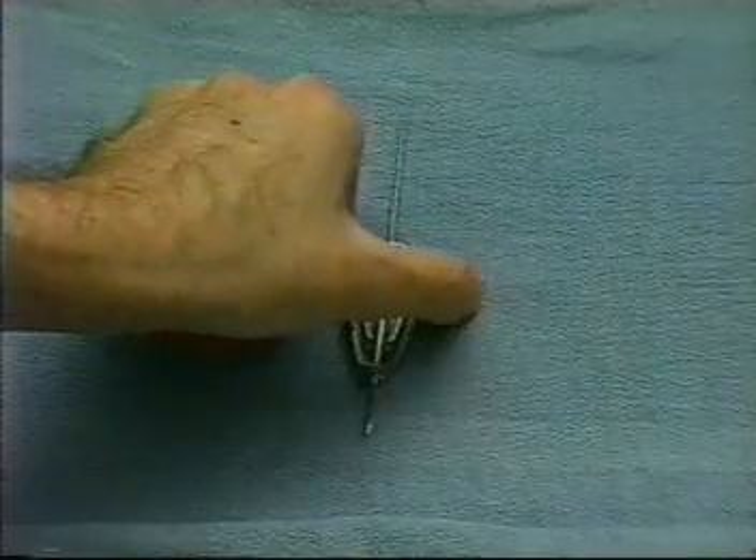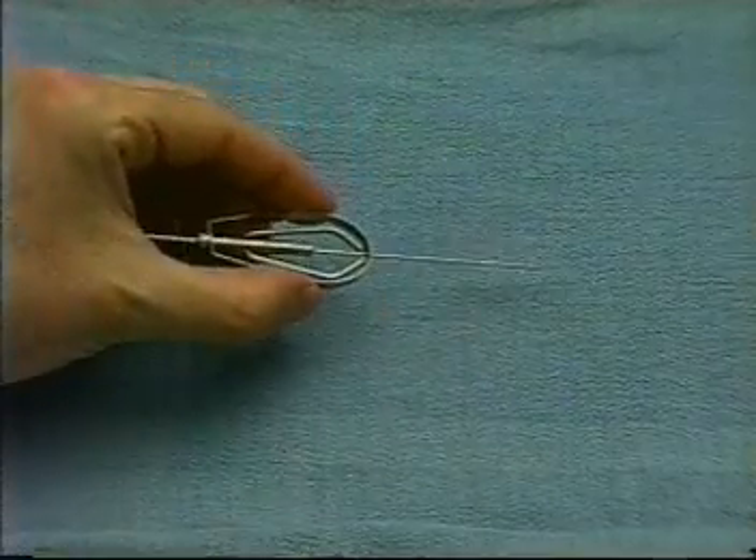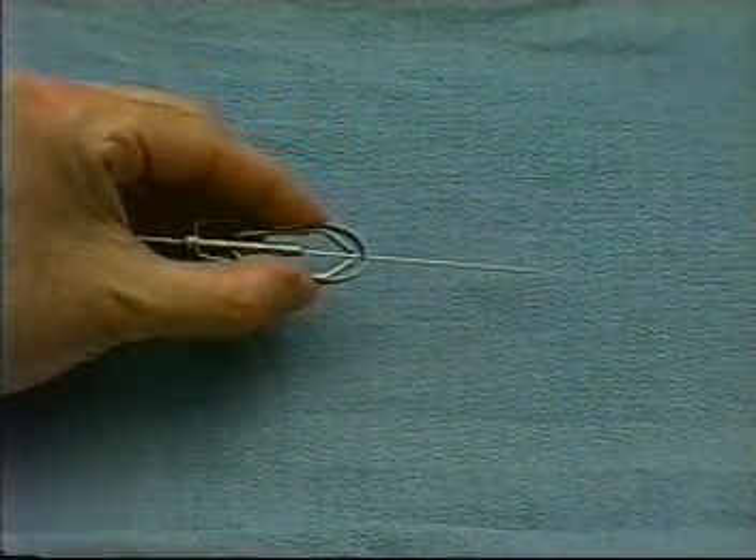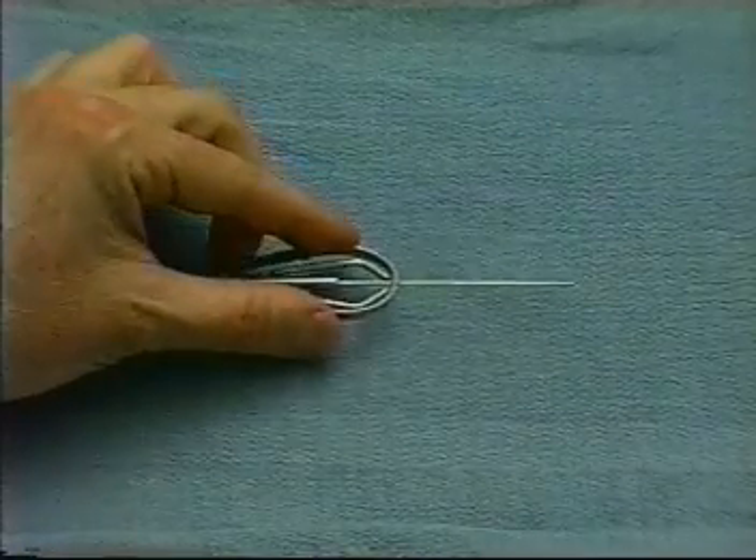Be sure to have available all necessary equipment, including the inserter, which we see here demonstrated. You must also have good lighting and magnifying loops, which are essential for this type of repair.